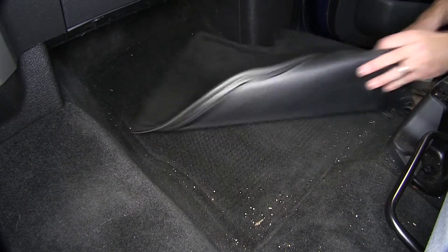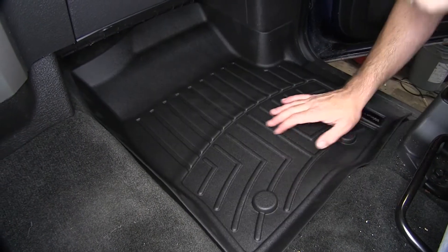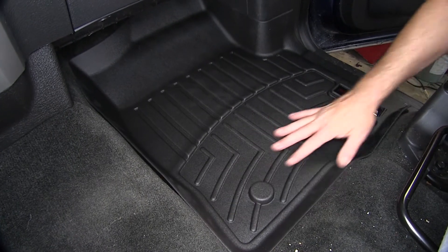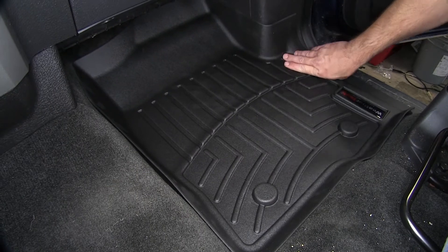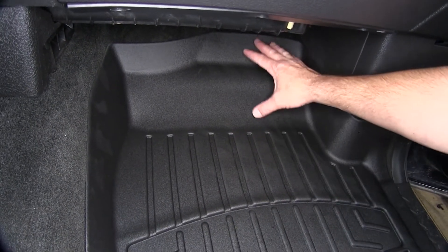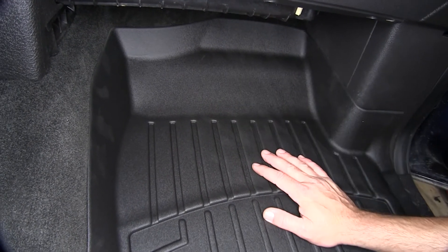Next we'll go ahead and move over to the passenger side and repeat the same process. Now as we set it into place, we can see that custom fit not only in the floorboard and our grooves and channels, but as it goes around the kick panel here on the passenger side. The extension up underneath the dash and the raised edge coming back down on the console is just like on the driver's side.